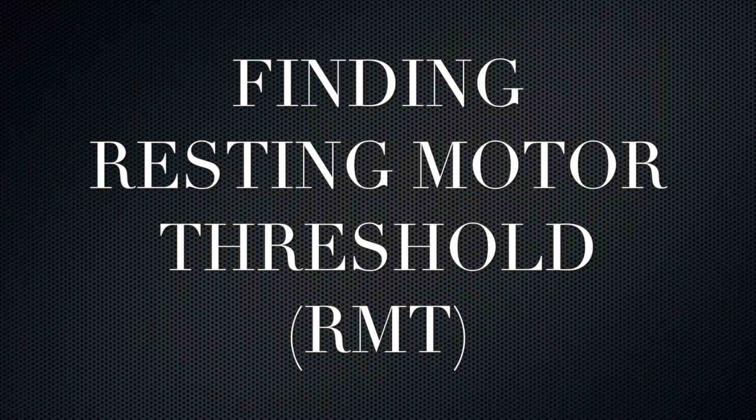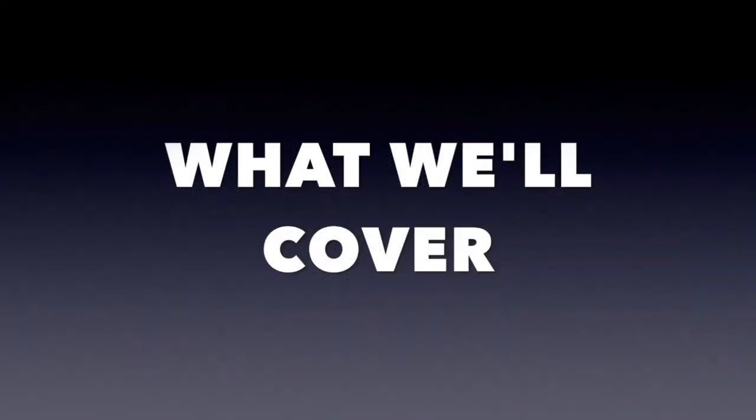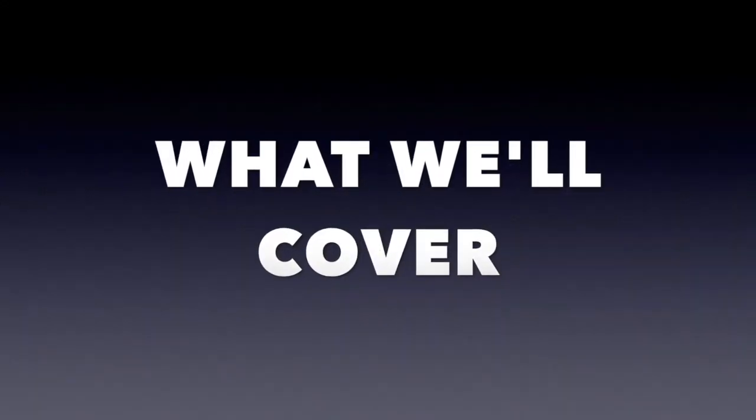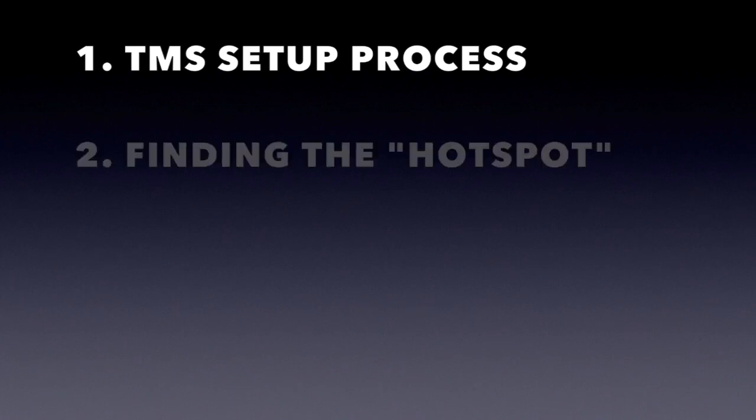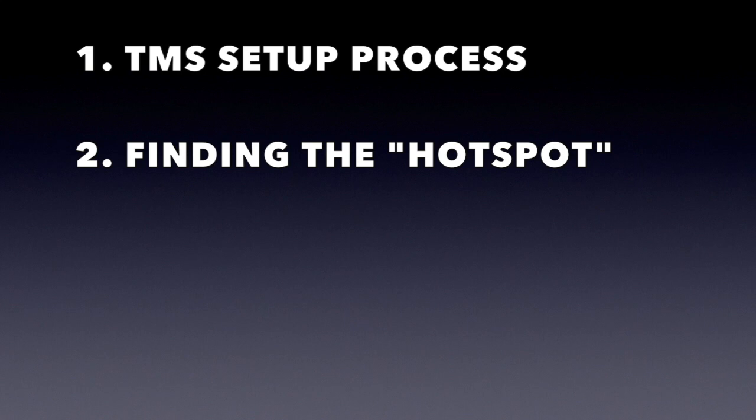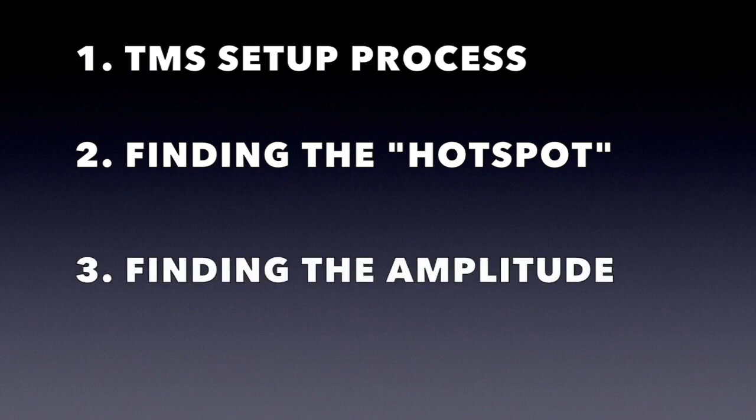Welcome to the training video for finding the resting motor threshold. In this video, we'll cover three different sections: the TMS setup process, finding the hot spot, and finding the amplitude.